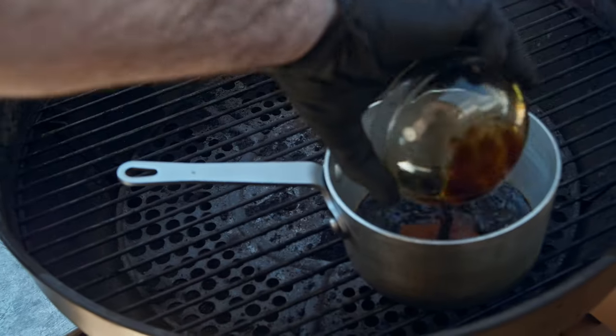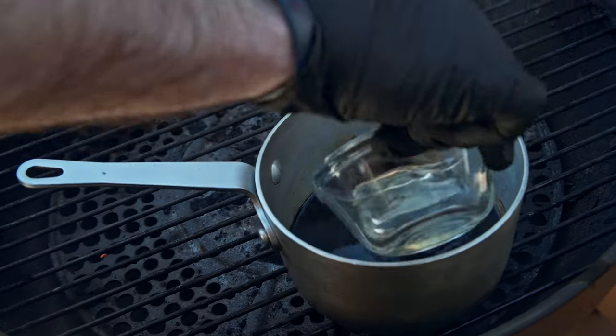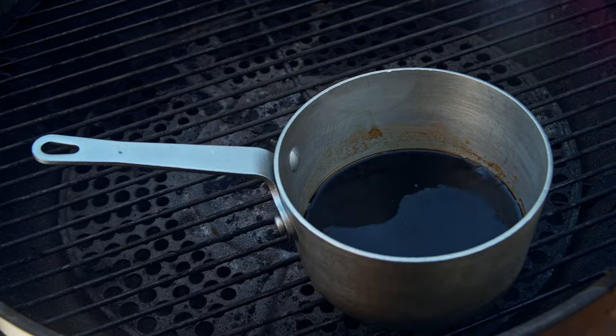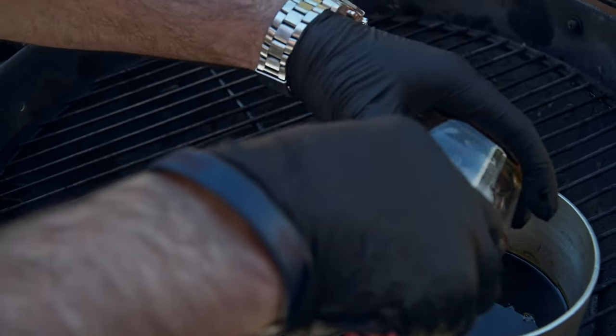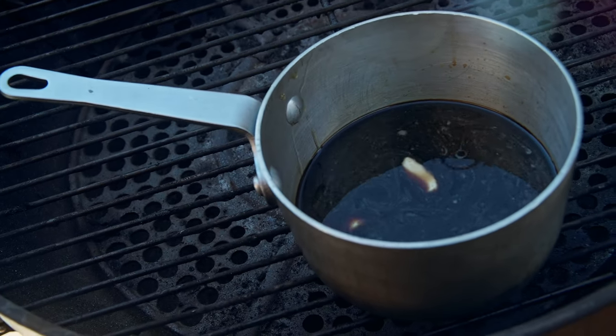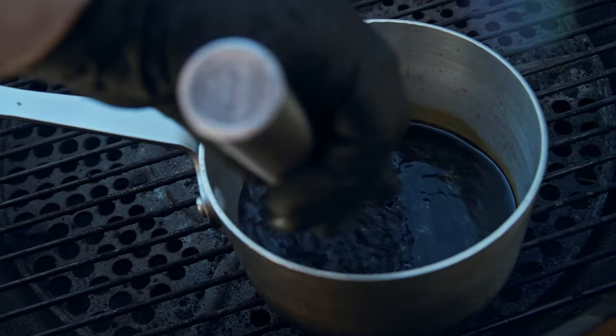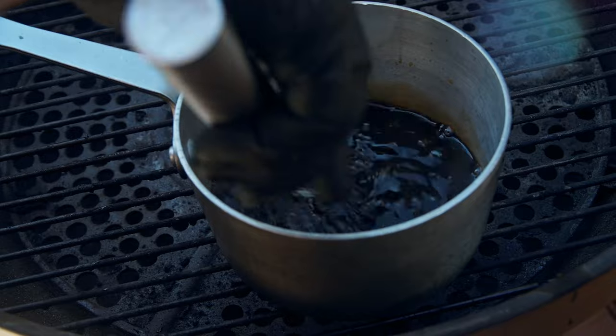We got some soy sauce, some water, some rice wine vinegar, some brown sugar, some delicious fresh honey, and I'm just gonna throw some cloves of garlic in there — don't smash them or anything, I just like a little bit of that flavor. We're gonna let this heat up until that sugar dissolves.